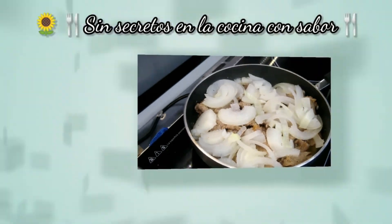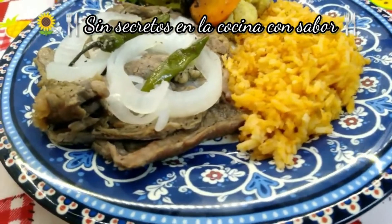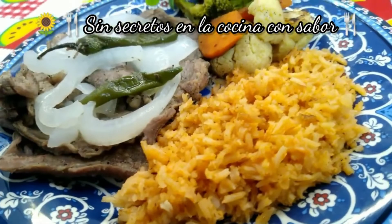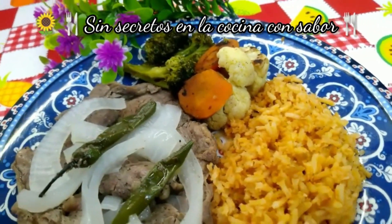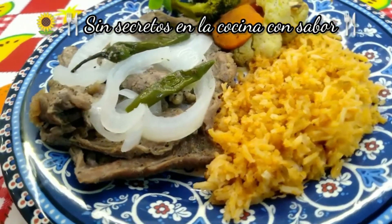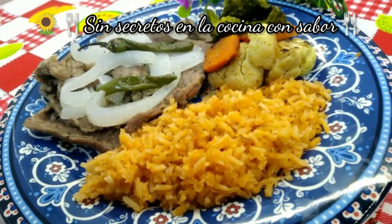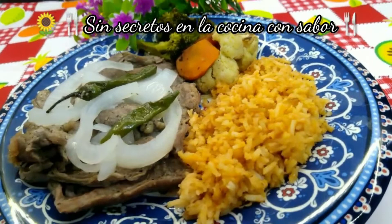Vamos a presentarlos. Así quedaron nuestros bisteces encebollados el día de hoy, acompañados de un delicioso arroz rojo que también tenemos en el canal, y unas verduras que también tenemos de igual forma en el canal. Espero te haya gustado la receta. Comenta al realizarla. Compártela con tus amigos y suscríbete, es gratis. Regálame un dedito arriba y recuerda: todos pueden cocinar. Hasta luego.